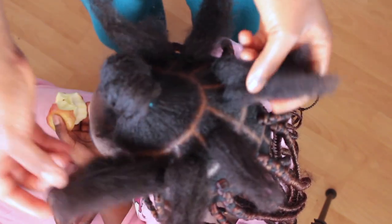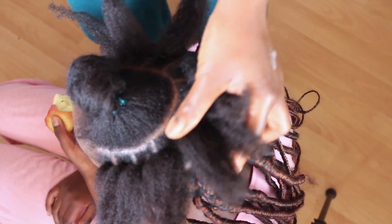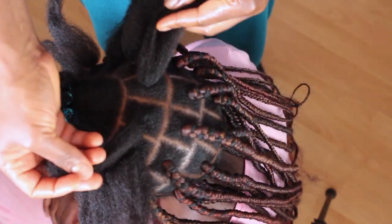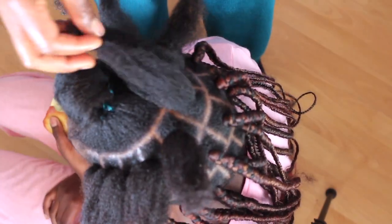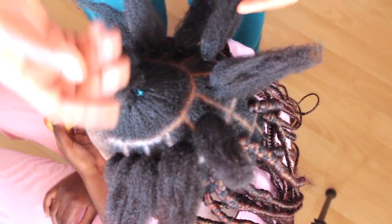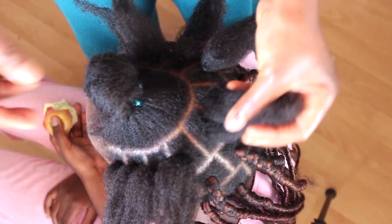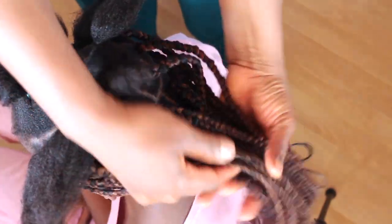Hi guys, welcome back to the channel. I hope everyone is doing good. I just started this hair and decided to show you what I'm doing and how I'm doing it. I'm making my daughter's hair. I have done something like this on the channel before, but this is another video I want to also show you. We have done this once already.